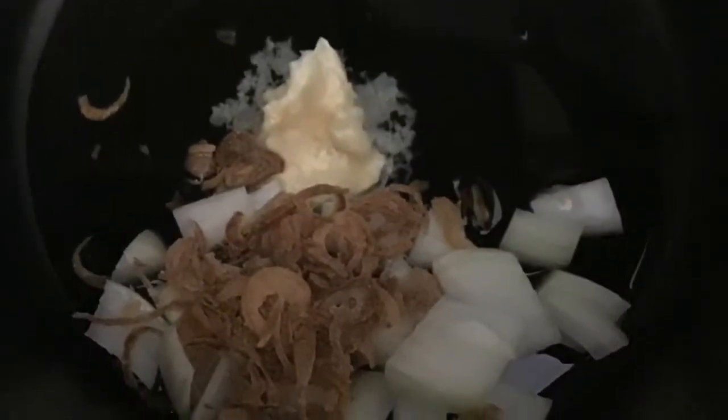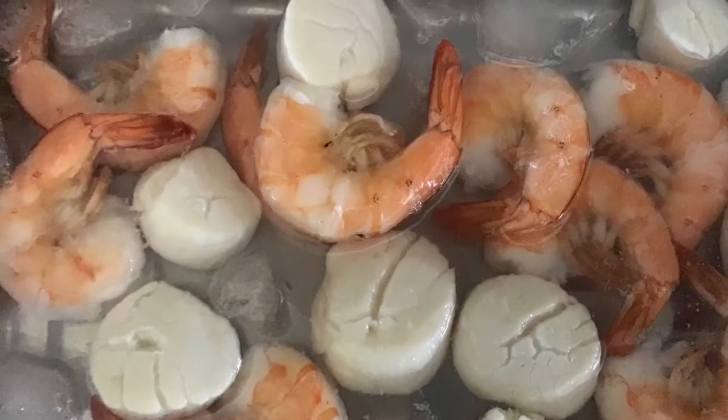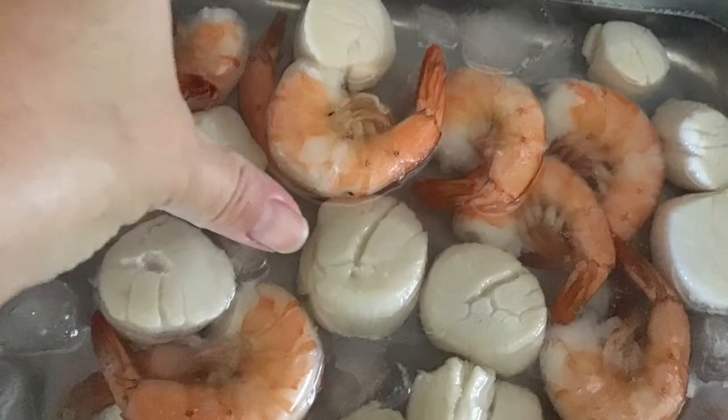Make sure they're all golden brown. In the meantime, boil your seafood — shrimp and scallops. I'm using scallops because my daughter wants scallops today. After you finish boiling them, put them in an ice bath for later use. These are big shrimp and scallops — look at the size!